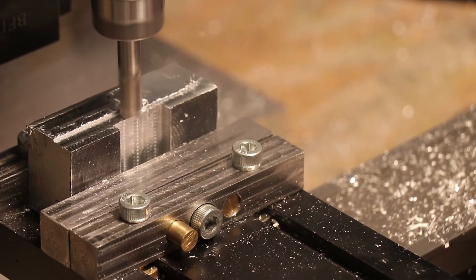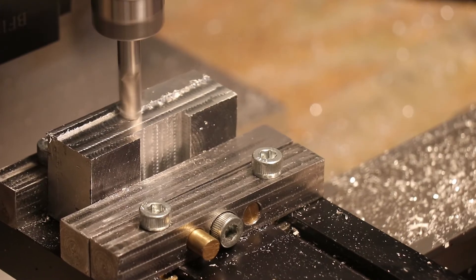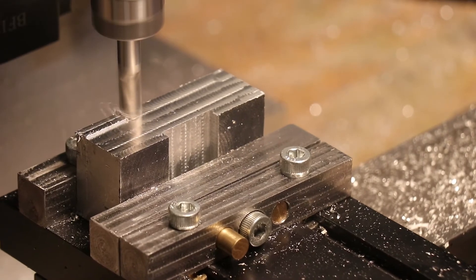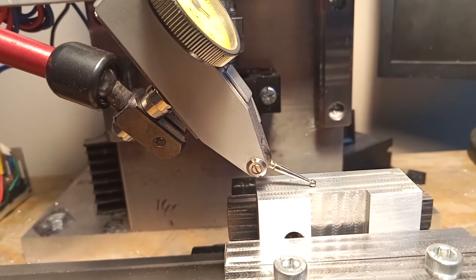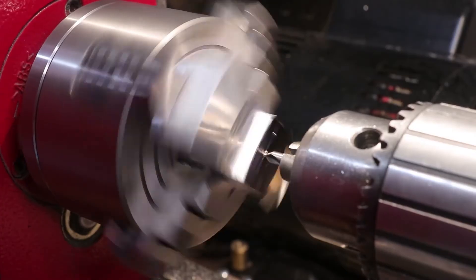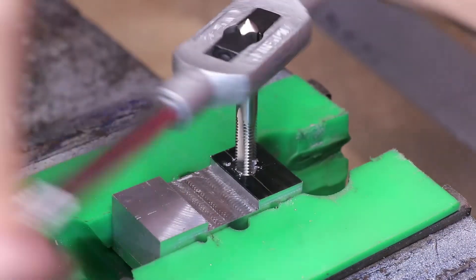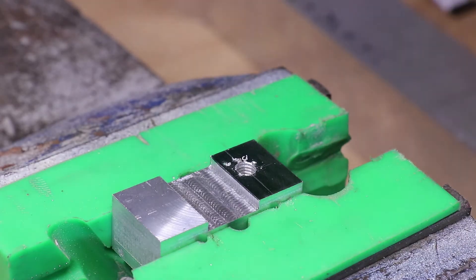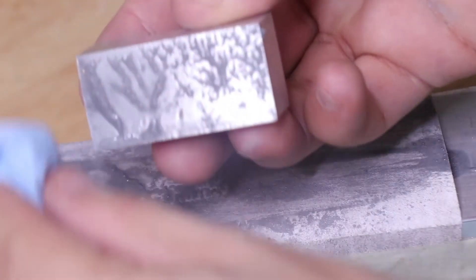With the slot machined to the correct width, the bottom surface is then made to be perpendicular with the slot, so the caliper will sit perfectly 90 degrees upright. A dial indicator shows this to be within tolerances.